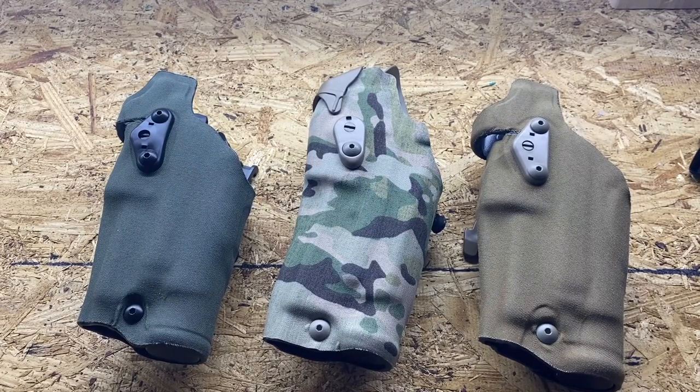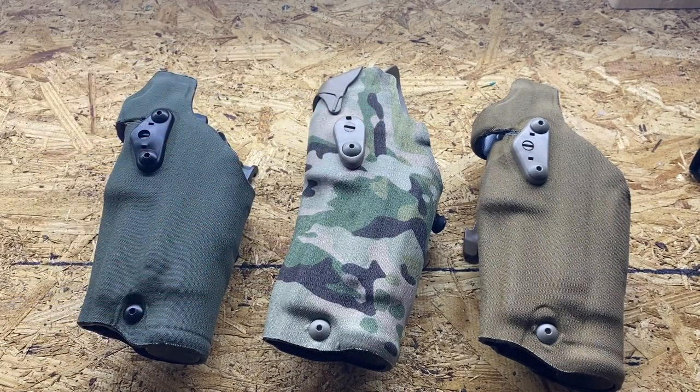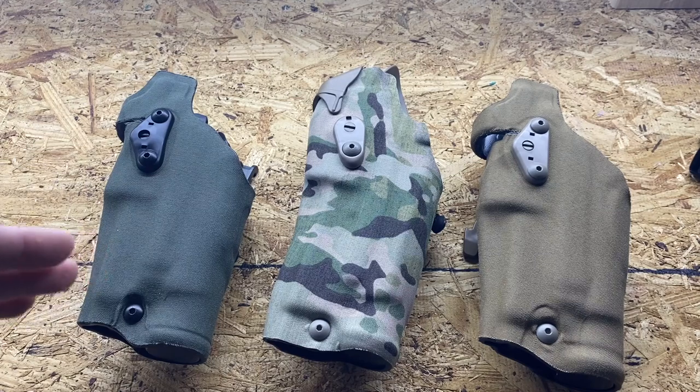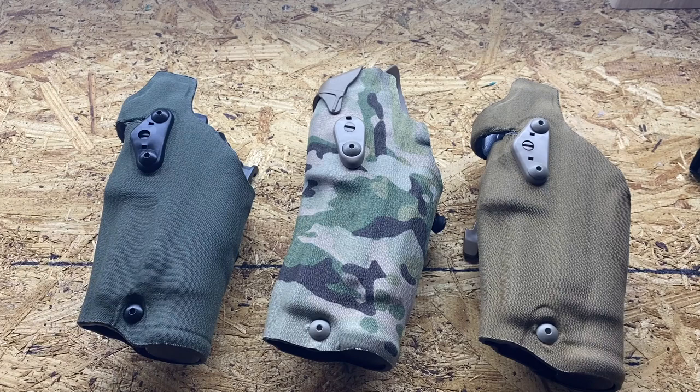I want to do a video comparing Safariland holster options. The ones in front of me are the ones I use — on the ends we have the 6354 DO and in the middle we have the 6390 RDS. I love the DO; I do not like the RDS. I don't think it's that great of a holster, at least in my opinion, but if you're looking between the two I would recommend the DO or the RDS if you can get your hands on it.